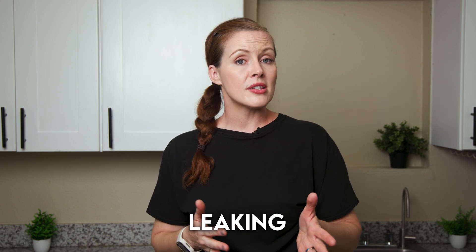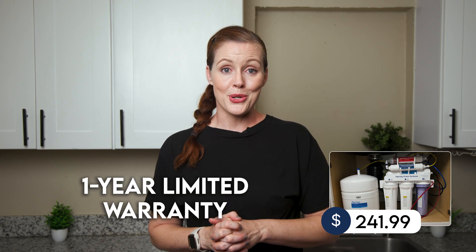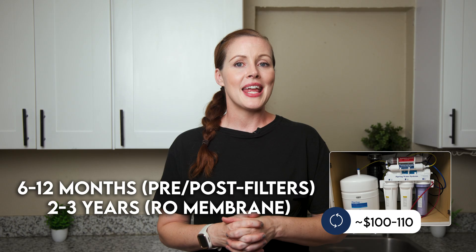Third-party user feedback is overwhelmingly positive, especially on Amazon where the RCC7AK has an exceptionally high number of reviews. Among the small percentage of complaints, the most common issues were leaking from the faucet, filter housings, or fittings; poor customer service; taste concerns; and faulty or missing parts. The iSpring RCC7AK is currently priced at $241.99, making it one of the most affordable under-sink ROs we've tested, with a one-year limited warranty included. Annual filter replacement costs are estimated at around $100–$110, and standard-size cartridges mean you could use off-brand replacements.